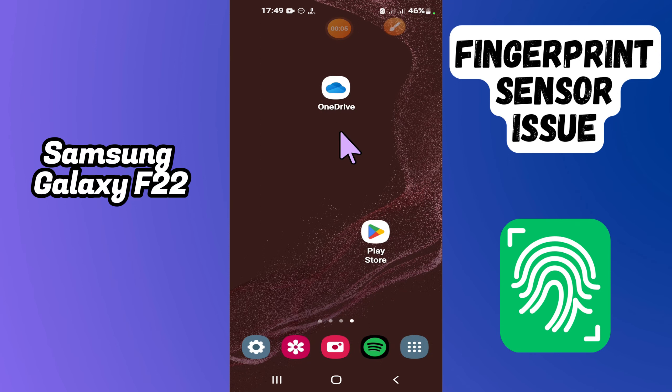Hi everyone, in today's video I'll show you how to fix the fingerprint sensor not working problem on your Samsung Galaxy M22. In this video I'm going to show you how to fix this issue.